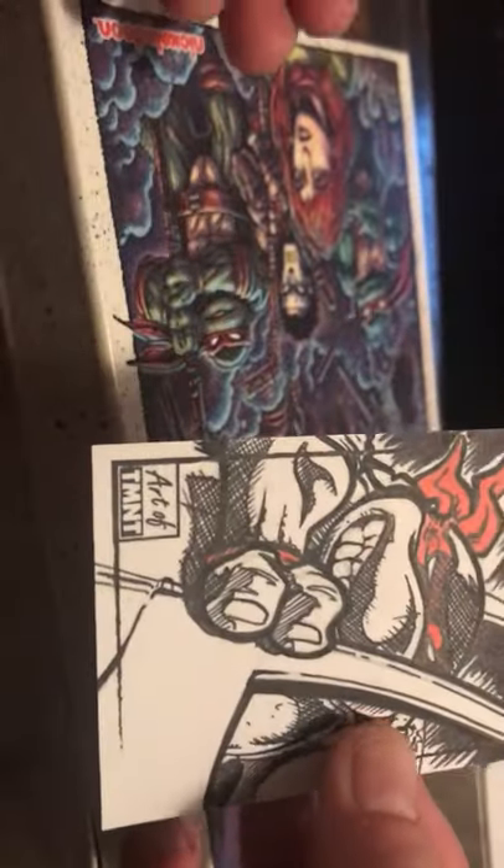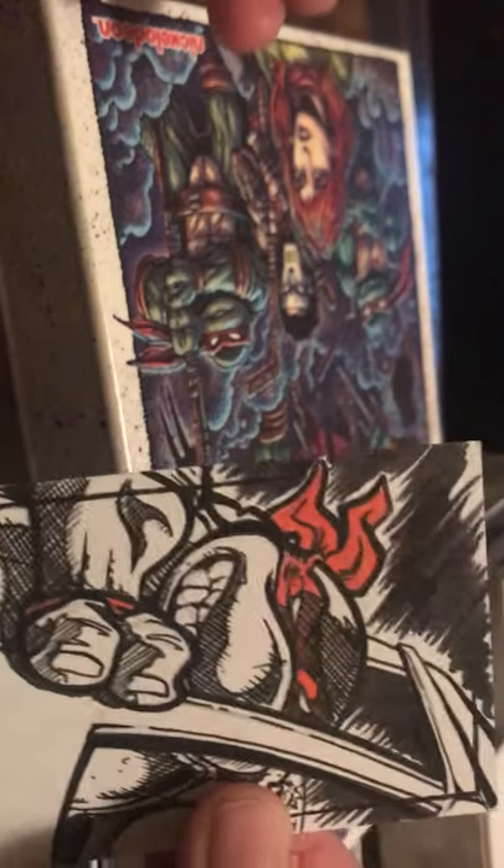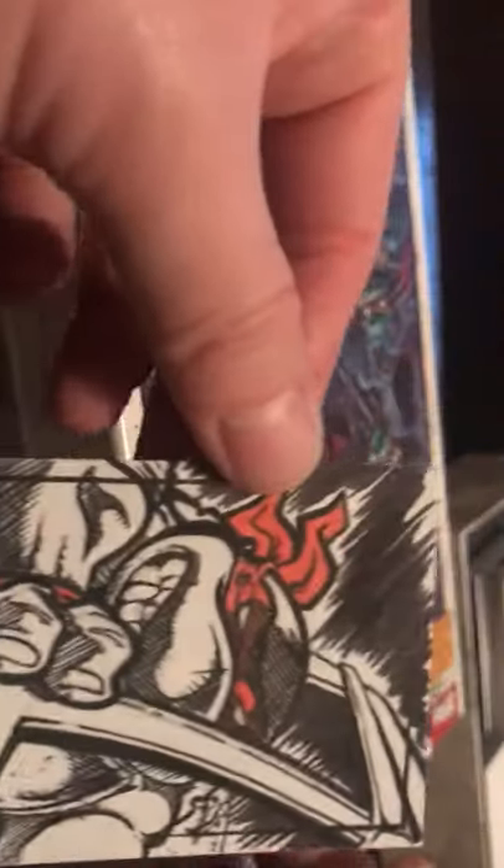And the final card is our sketch card. It's a very cool sketch card — all black and white except for his headband and wristband, which are red. It looks like the sketch cards are signed. I'm going to try to figure out what the artist's name was — it's not one of the names listed for the autographs.